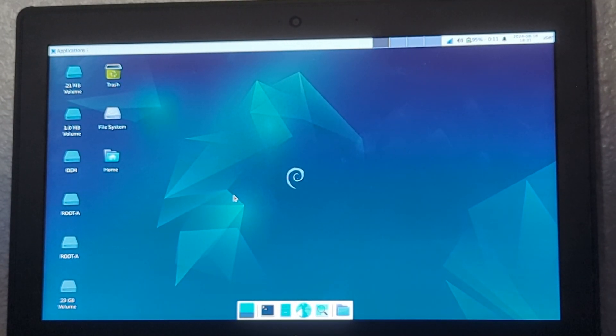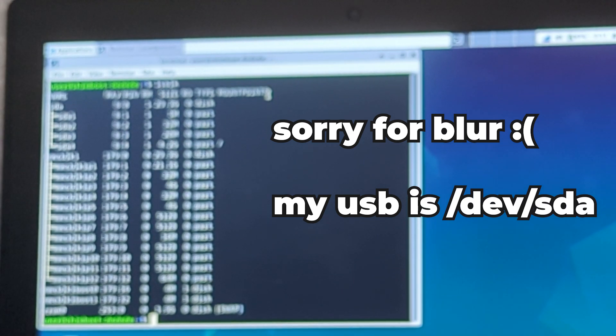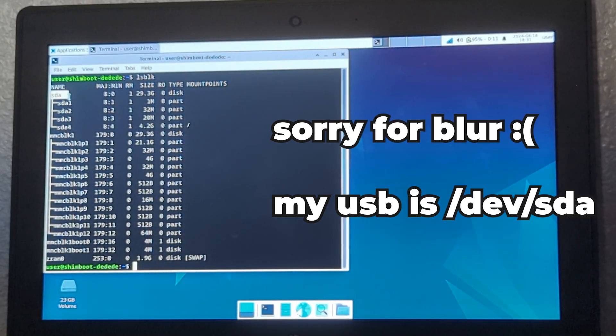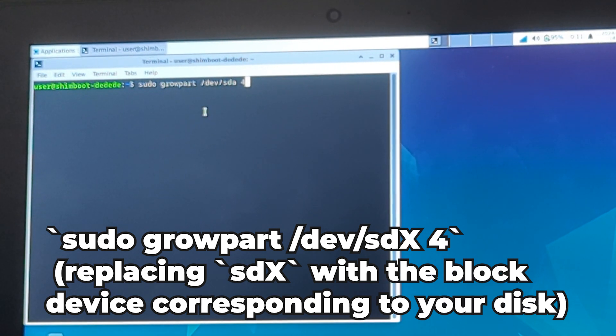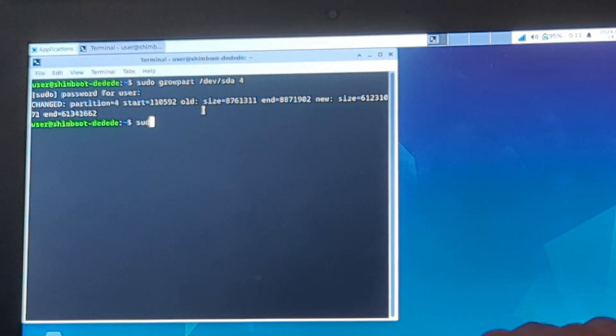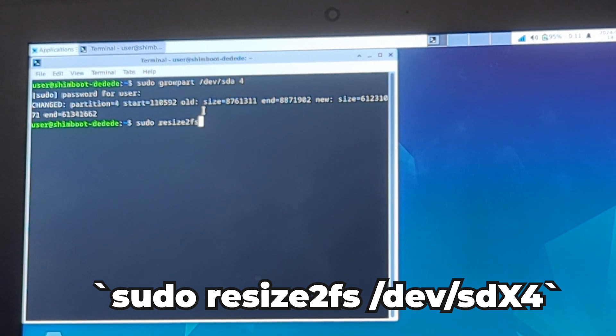Once you've done that, we need to set up our partitions so that the system can run properly. Type lsblk (list block) into the terminal to see which device is your Chromebook's internal storage and which is your USB or SD card. Once you've figured that out, expand the fourth partition to fill the entire disk by running: sudo growpart /dev/[your device name] 4. Then resize it by running sudo resize2fs /dev/sd[whatever] to expand the filesystem.